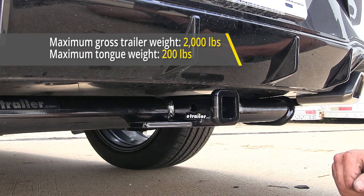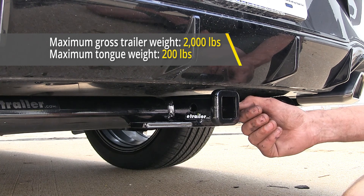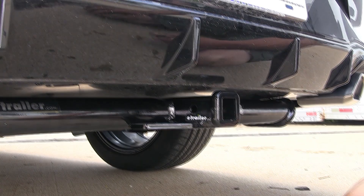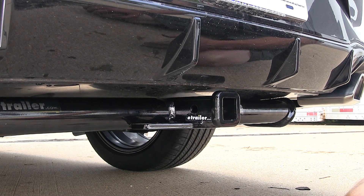This hitch features a 200-pound max tongue weight rating, which is the amount forcing down, and a 2,000-pound max gross trailer weight rating, which is the amount it can pull. You'll want to consult with the owner's manual of your Sonata and not exceed what the vehicle is rated for. Go by whichever number is less.